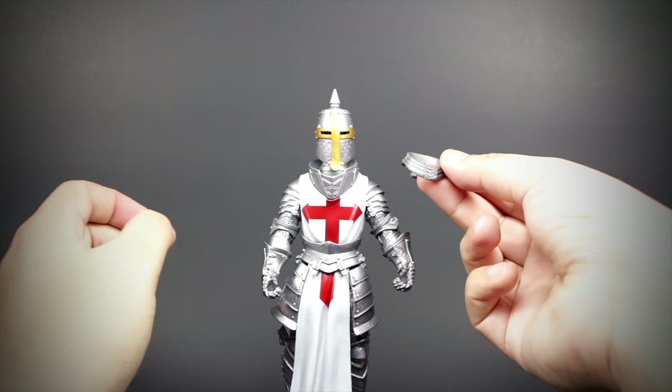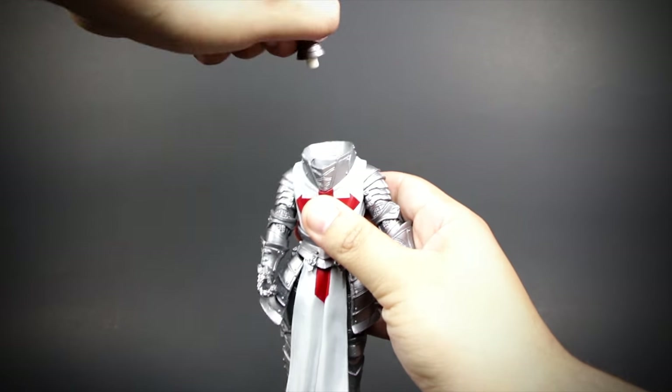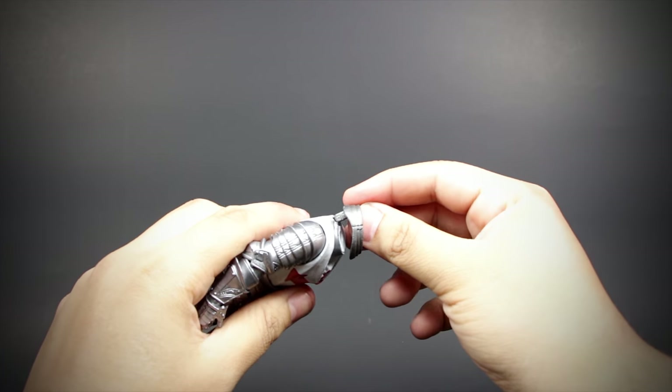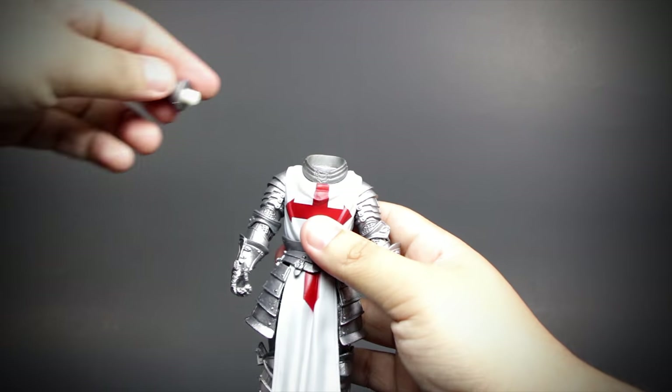To install the alternate collar, you need to remove the head and the neck joint. After, you can pull the collar out and replace it with the smaller one. The smaller collar shows off more of the red cross, so I prefer it to the original.